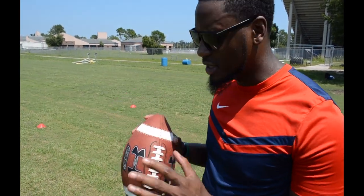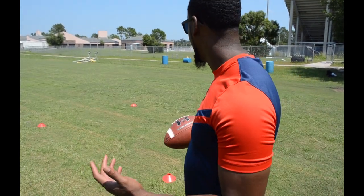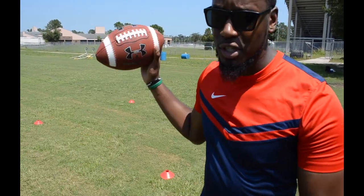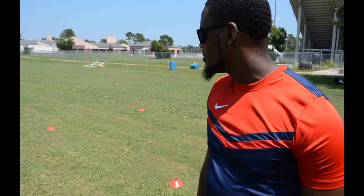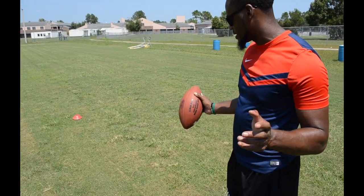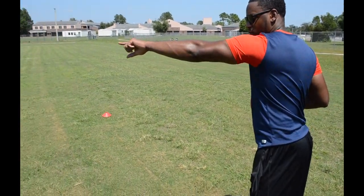This is a good basic beginner-to-intermediate style drill. It helps you with planting, turning your hips, and change-of-direction style moves, because you're gonna be doing a lot of change of direction on dig routes, out routes, curls, comebacks, and hitches. So follow me over here — this first one is gonna be the square drill, just a basic going-around-the-square.